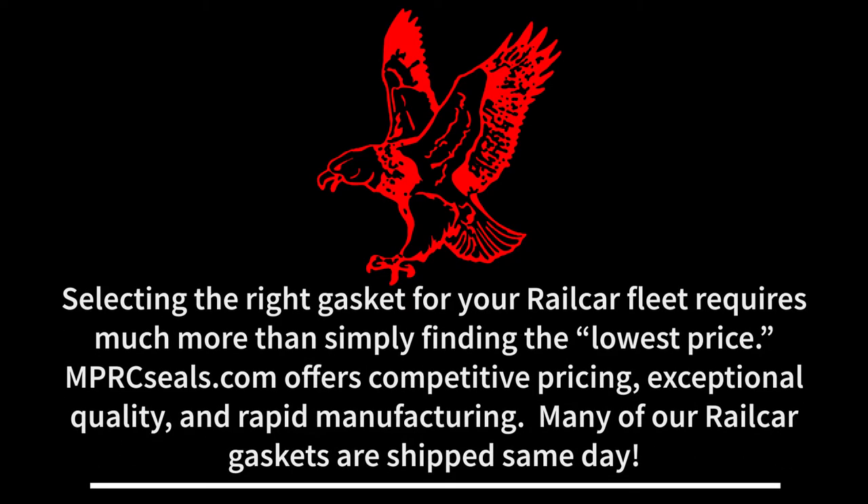Selecting the right gasket for your rail car fleet requires much more than simply finding the lowest price. MPRCseals.com offers competitive pricing, exceptional quality, and rapid manufacturing. Many of our items ship the same day.